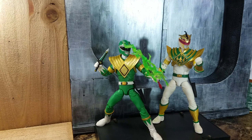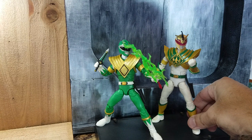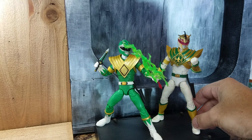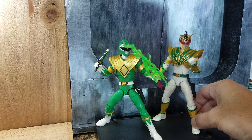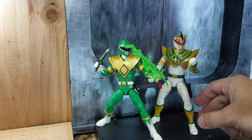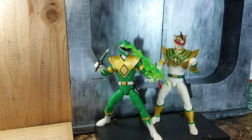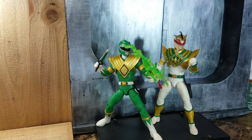For size comparison, here's how he looks next to the evil White Ranger from the comics, Lord Drakkon — I think that's his name, though I could be wrong. He's just a standard size, nothing new, but he is a great addition to your Green Ranger collection or your original lineup, and I definitely recommend it.